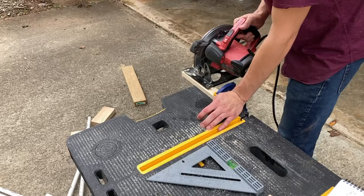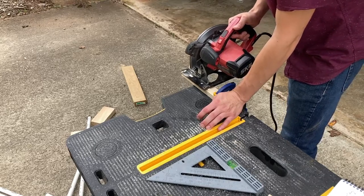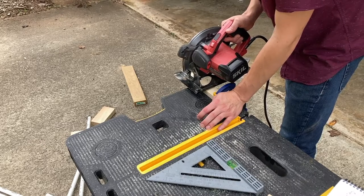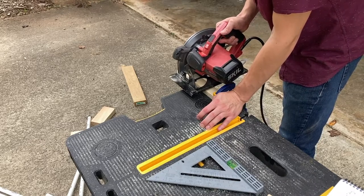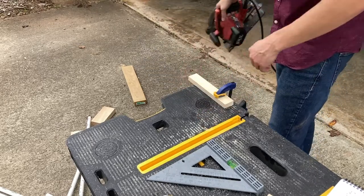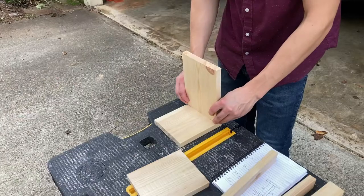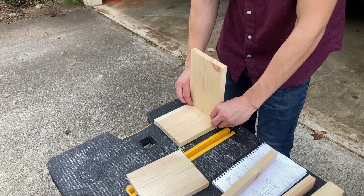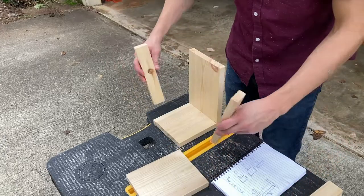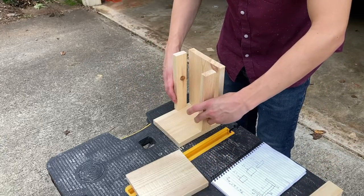These are one by two boards—same thickness, about three quarters of an inch—but these were useful to create a little bit of extra support. You'll see on the final design how these fit into place. Here I'm just kind of assembling after I've made the cuts according to the design, and this will give you an idea of how the final product will look.